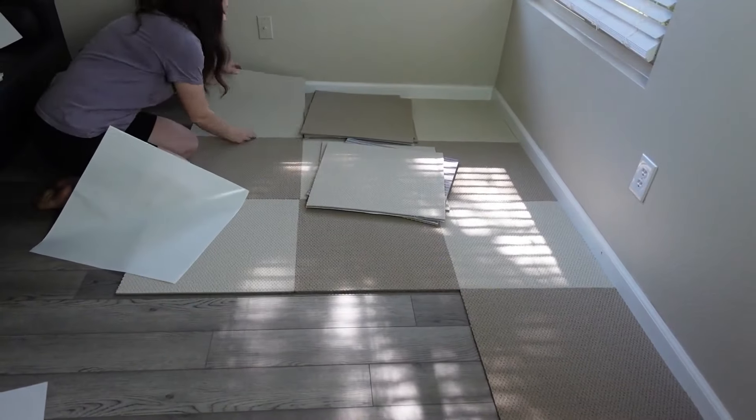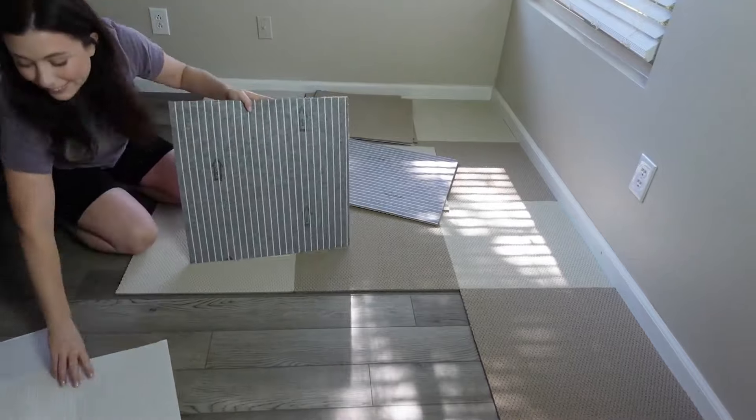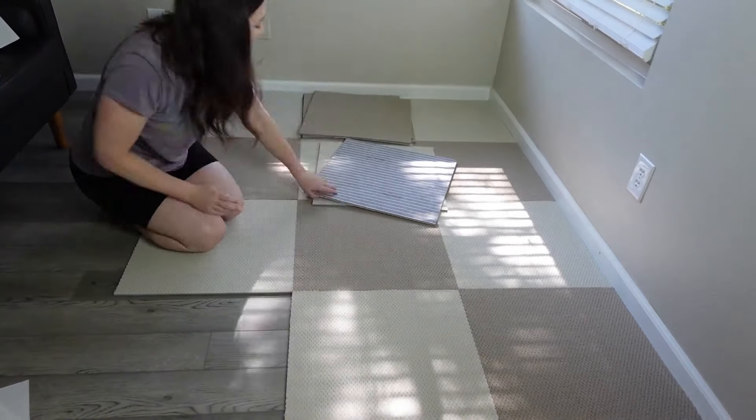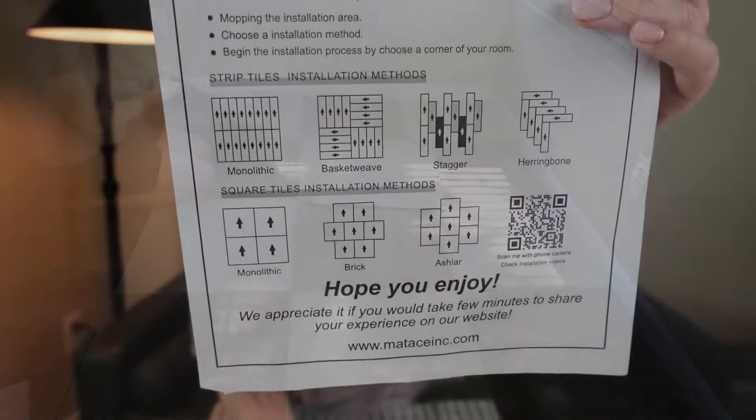The room I'm laying this in is the one I use for my office, and I decided to go with an alternating block look, so I got the cream and a tan color. They give you some suggestions on ways you can lay the tiles with different colors — monolithic, brick, or ashlar. I did the monolithic lay style and just alternated the colors.